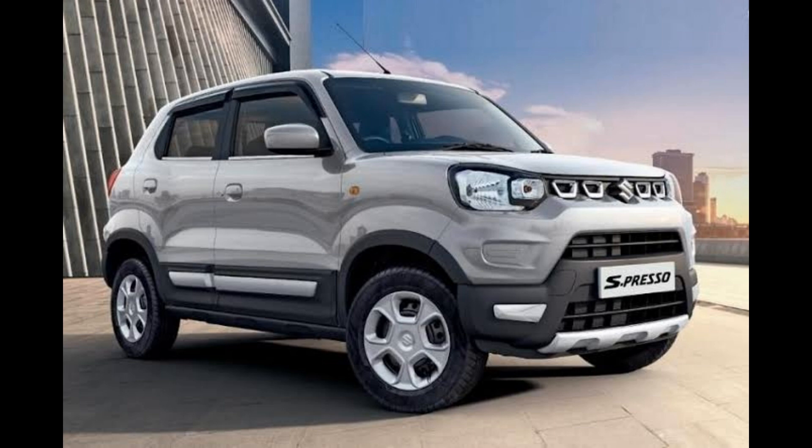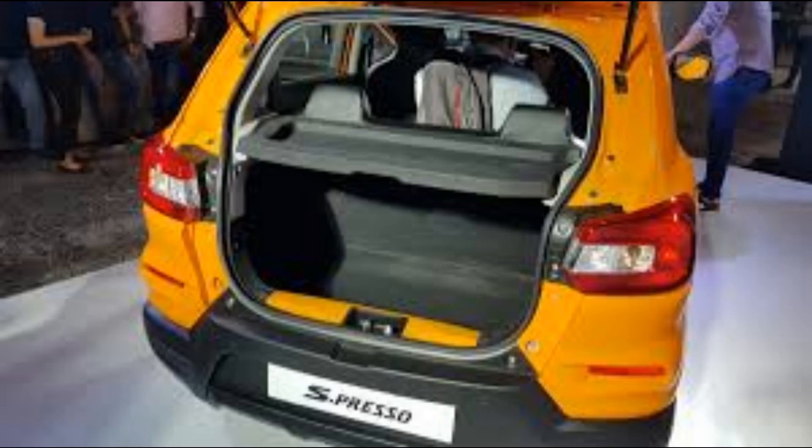The S-Presso is powered by a 1-litre K10B petrol engine.